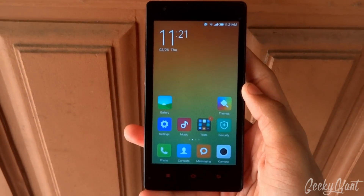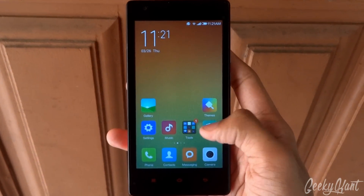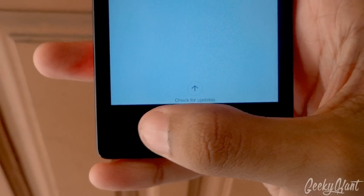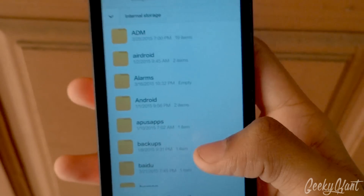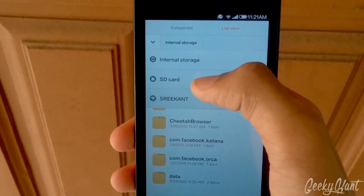Hey, what's going on guys, Geeky Khan back with another video on how to root your Xiaomi Redmi Note 2. First, you need to download the links in the description below, then go to the Updater app and click this button, then click on 'Select Update Package' and here you'll be able to see the file explorer.